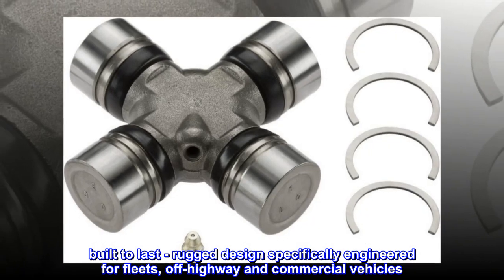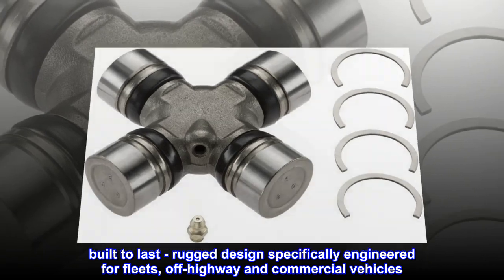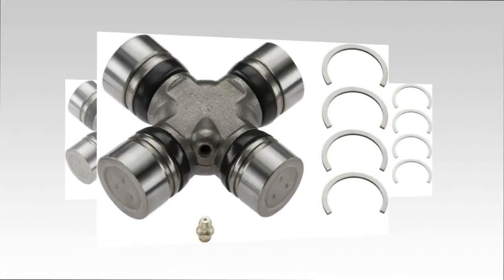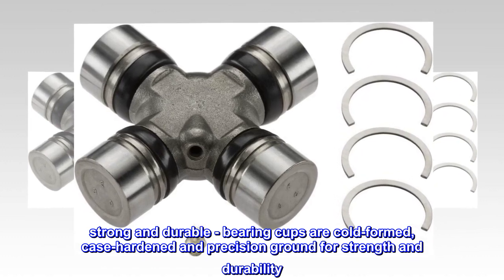Built to last, rugged design specifically engineered for fleets, off-highway and commercial vehicles. Strong and durable, bearing cups are cold-formed, case-hardened and precision ground for strength and durability.